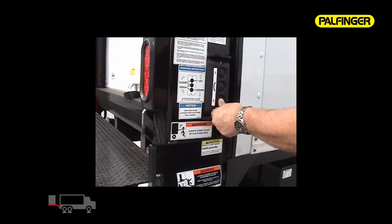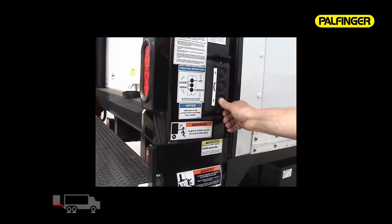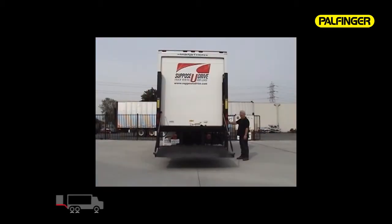Pushing and holding the bottom button lowers the platform straight down using gravity. Pushing the bottom switch twice within three seconds engages the power down on command function for increased down speed with an empty platform or in cold climates.